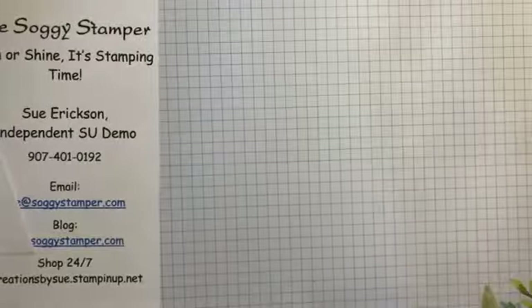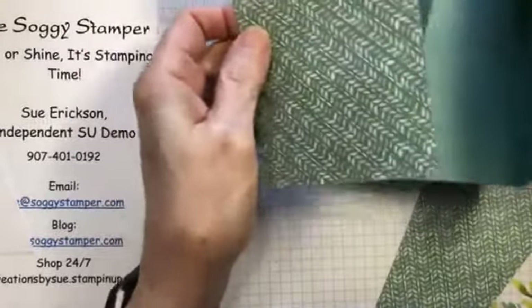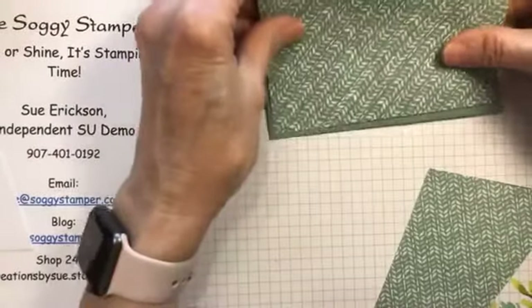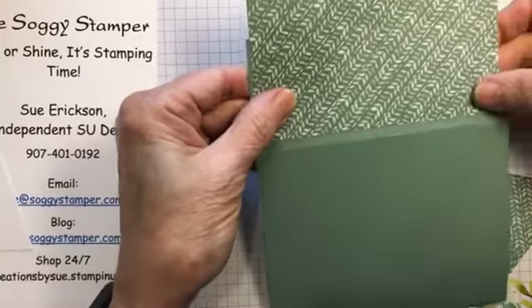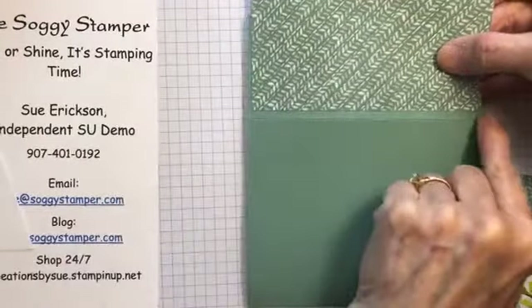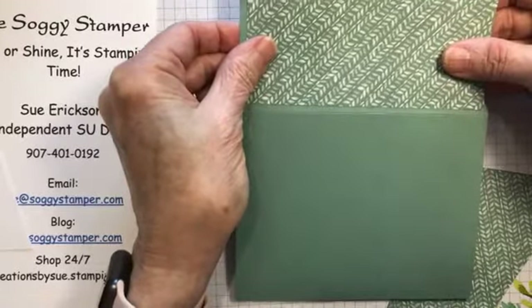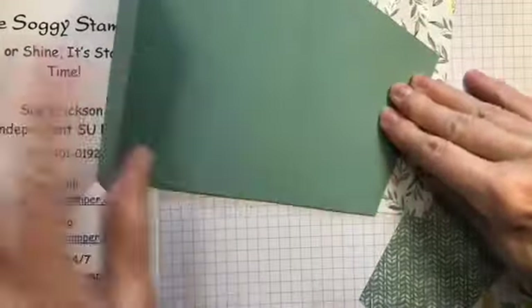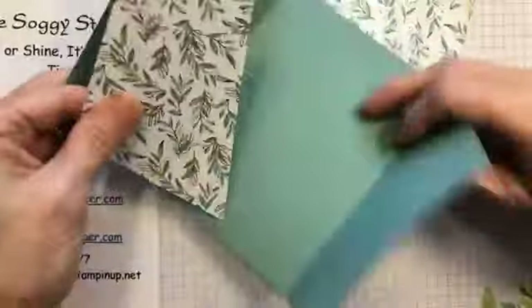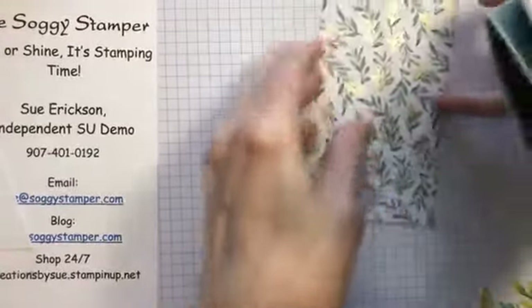Now we want to decorate the fronts. You start with a piece that is three and a quarter by four and three-quarter inches and place it on your card front, lining it up so the edge here and the edge here are even. Figure out how much of a border edge you want and double that measurement, then trace your pattern. When I did that I ended up with this shape.